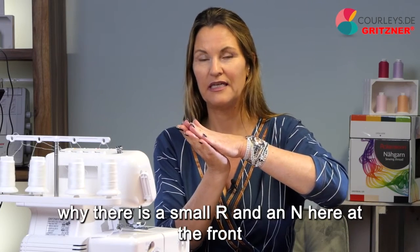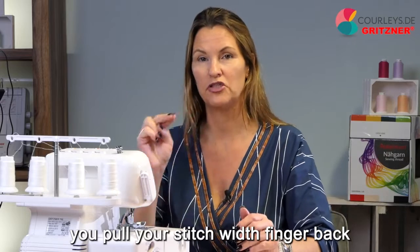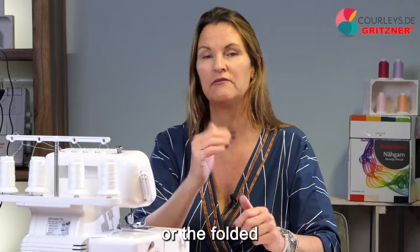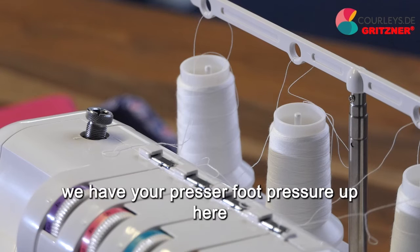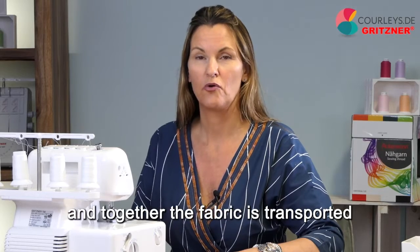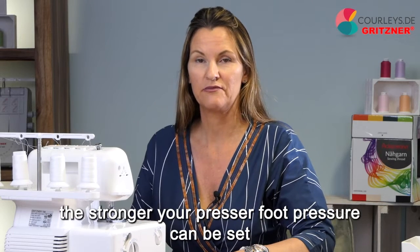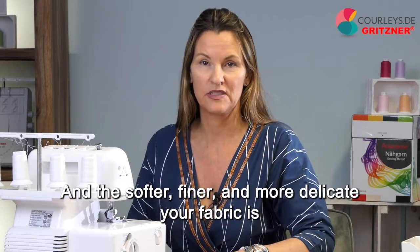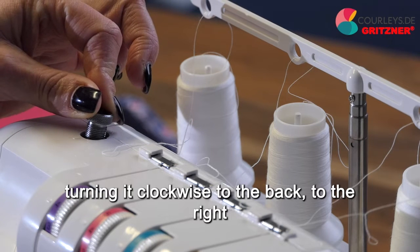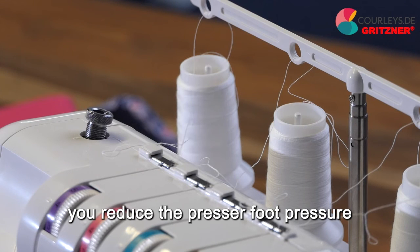R stands for rolled hem. Whenever you want to make a rolled hem, you pull your stitch width finger back; then in conjunction with an increase in thread tension, your fabric edge can be folded to create the rolled hem. And last but not least, you have your presser foot pressure up here, with which you can regulate how hard your foot presses on your fabric as it is transported to the back with the feed dog. The coarser your fabric, the stronger your presser foot pressure can be set. Turn it clockwise to increase and counterclockwise to reduce the presser foot pressure.